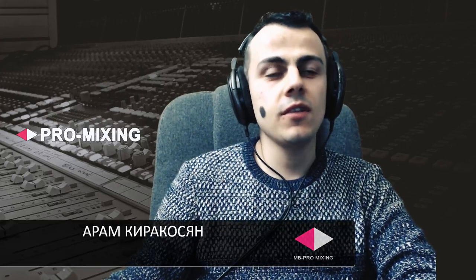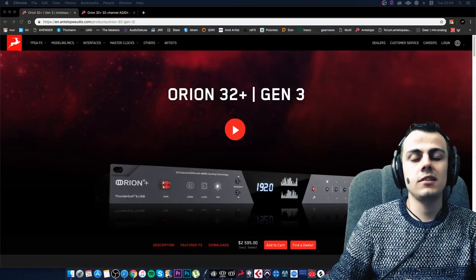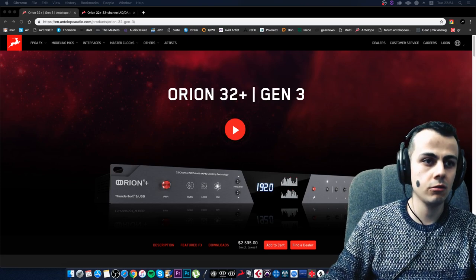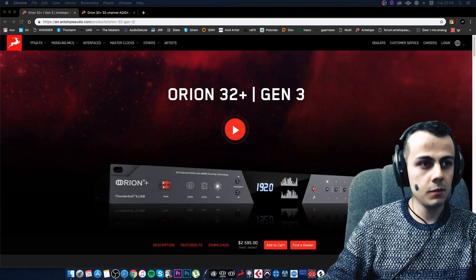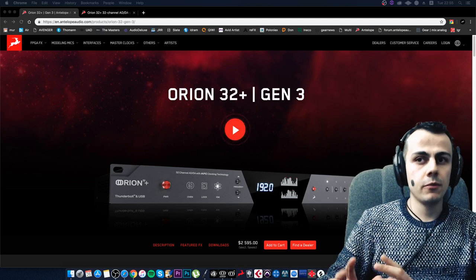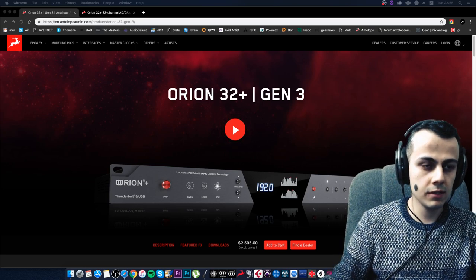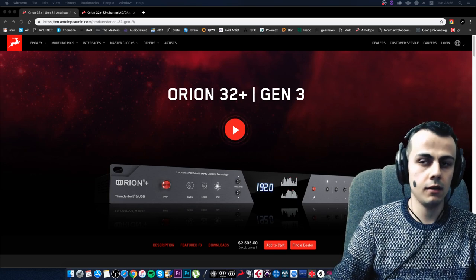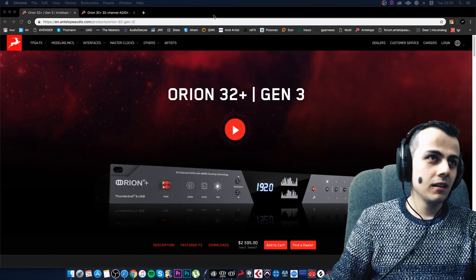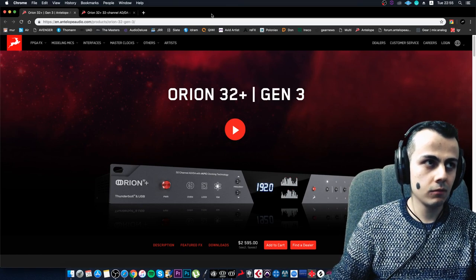Hello everyone, welcome to another stream. Today we will talk about an awesome new device from Antelope Audio that just recently came to me for testing. I wanted to share my feelings about this device. The new Orion Gen 3 series is a real innovation from Antelope. I have been testing it for almost a month, about 20 days, and I already tested it in the studio.